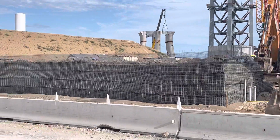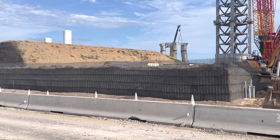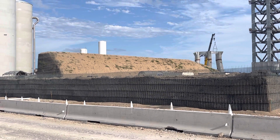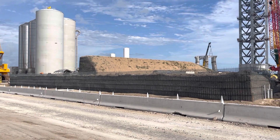Then they'll put a tractor on top and compress it — compact the dirt, just as they did on the top. Then they'll use the excavator to scrape away and make it at an angle. That's what they did on the other one behind it.